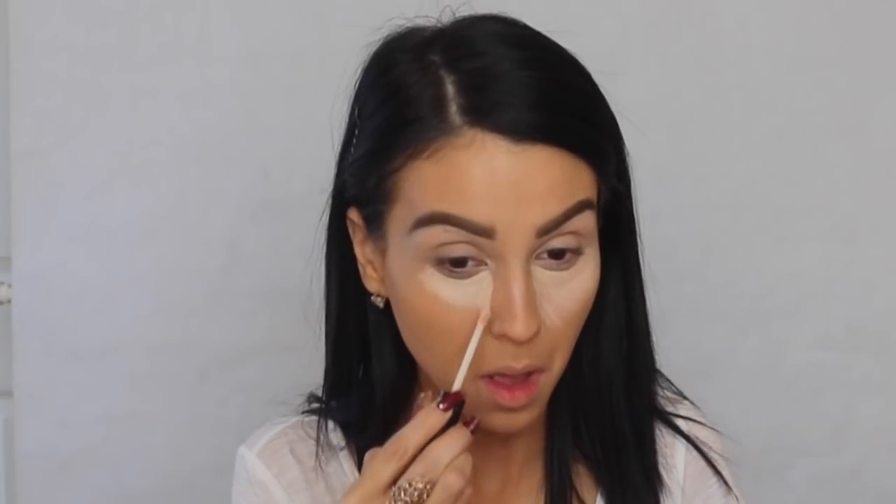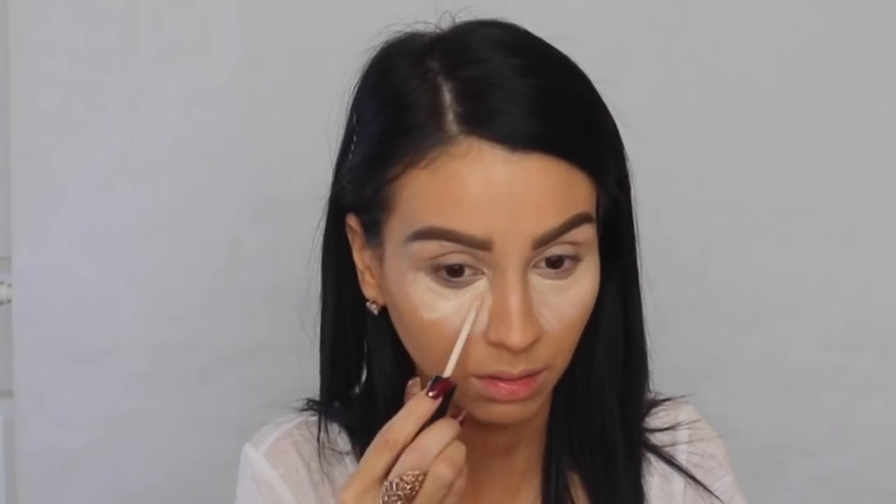I'm using two concealers right now. The one I'm using first is the Kat Von D Lock-It Concealer, and on the lower area I'm applying the NYX HD Concealer because I'm running out of the Kat Von D. I'm applying concealer everywhere I want to highlight, then using the Beauty Blender to blend everything away.